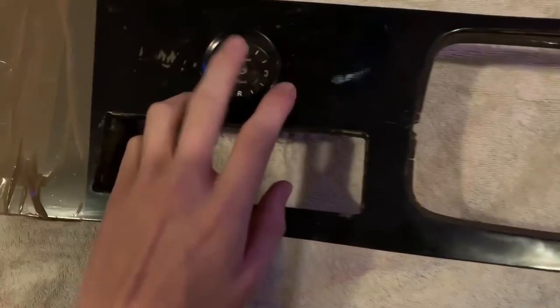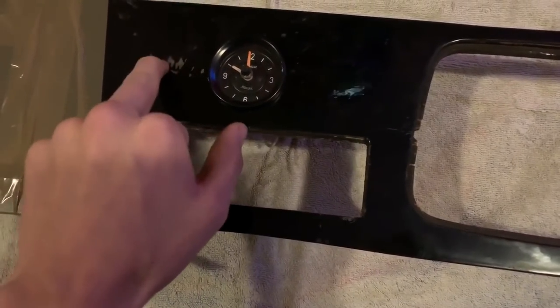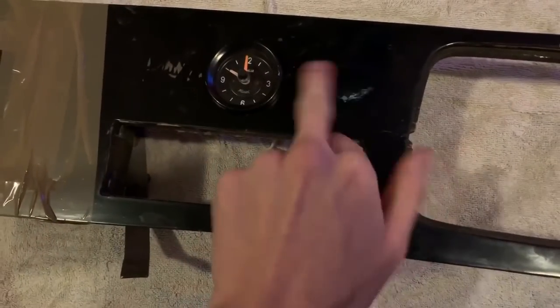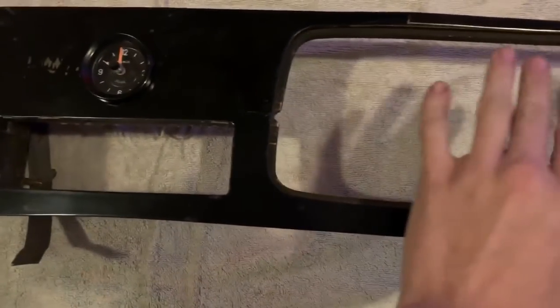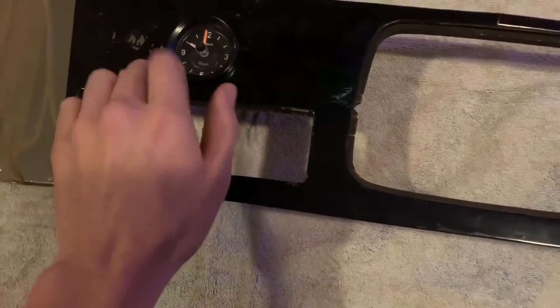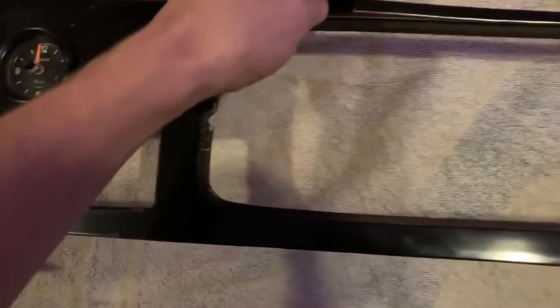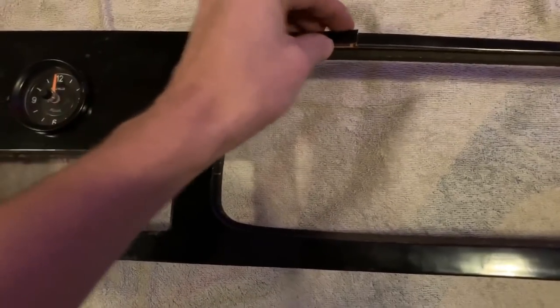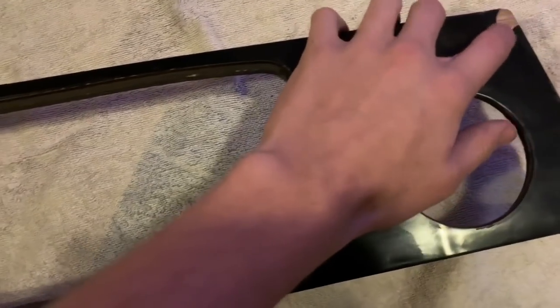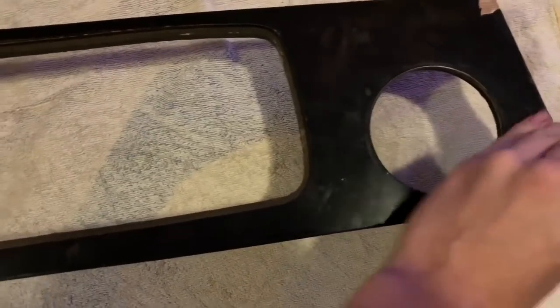What I ideally want is an oil pressure gauge and a coolant temperature gauge here. I know the cluster has got them as lights, but I'd rather have a gauge to tell me what's doing what. So that'll probably stay if it works, and I'll get some to match it. By damage, you can see the laminate's lifting off and it's cracked there, but that corner's alright.